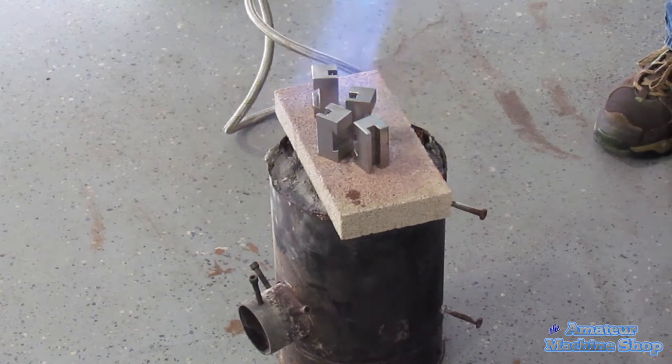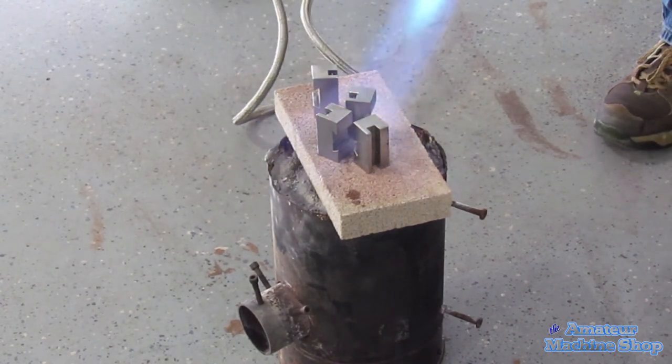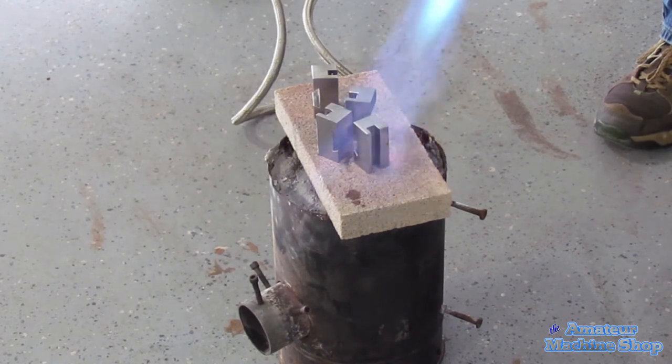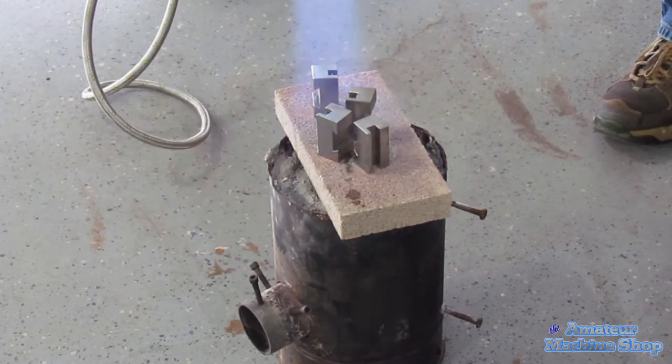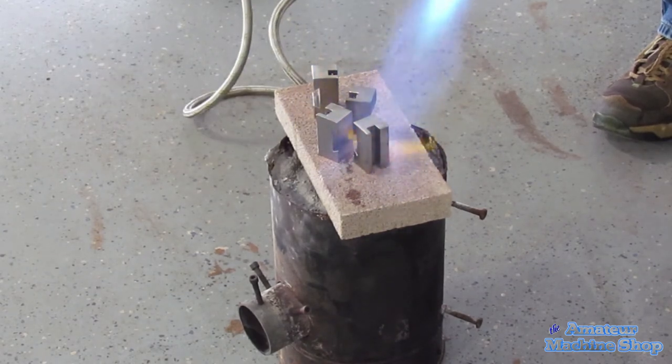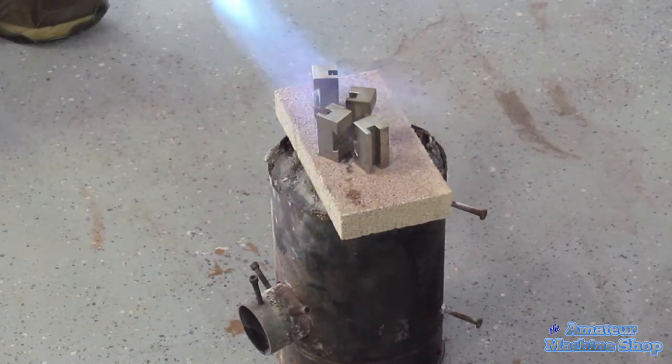Getting the right colour of the parts seems to be the more difficult thing to achieve. One note of caution: I am heating the parts on a fire brick. Never use a hot flame on concrete or place a hot item directly on concrete — concrete has been known to explode when heated to high temperatures.